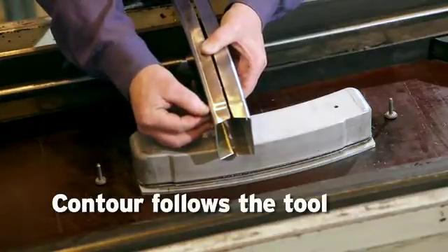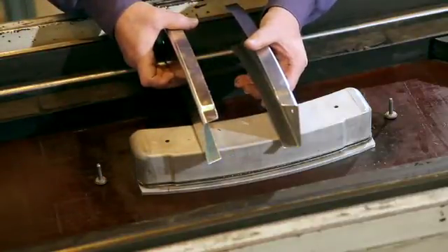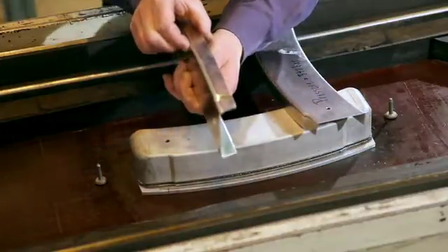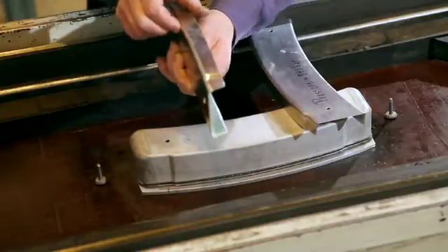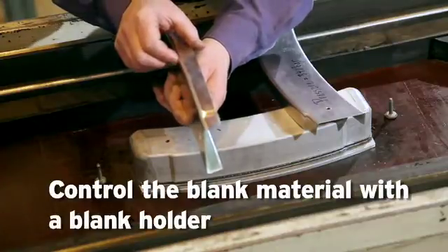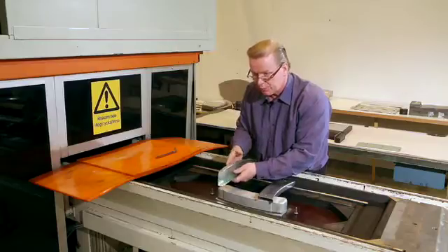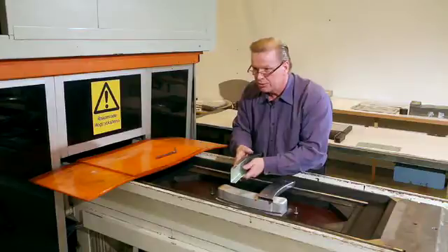If I want to do another test now and increase the flange height on the shrink flange here, then you have to control the blank material with a blank holder. Otherwise, you will have wrinkles on the shrink flange itself. So that's why I will attach the blank holder to the tool itself.